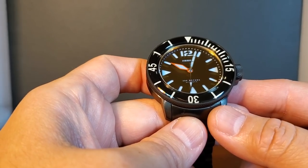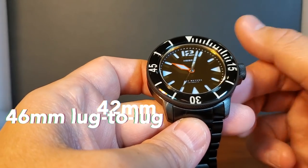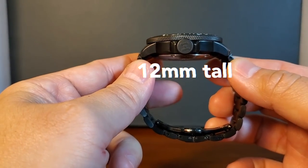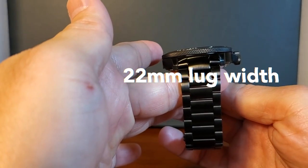Here is the newest addition to the Hydrodurance lineup and it's in 42 millimeters, 46 from lug to lug, 12 millimeters tall, and with a 22 millimeter lug width.